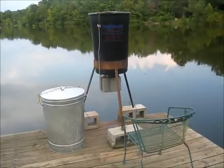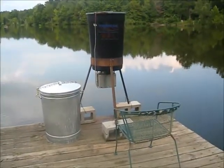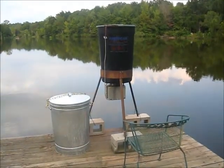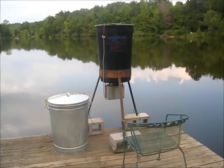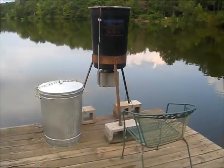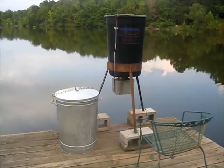This is my feeding setup. I like to keep a chair so I can sit down and work on my feeder and set the timers — everything that works best for me. You'll notice I have the feeder up on blocks. I like to keep it up; I can reach it easier and it seems to throw the feed out farther.